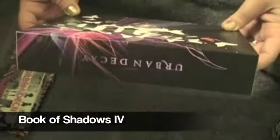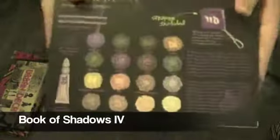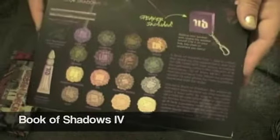And last here is the Urban Decay Book of Shadows 4. This is what the back looks like with all the nice products that come with it. I'll open the box to show you.